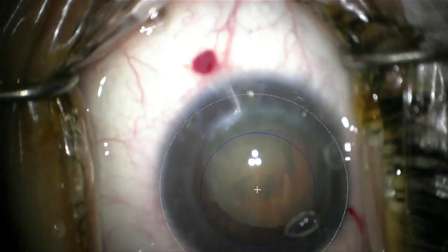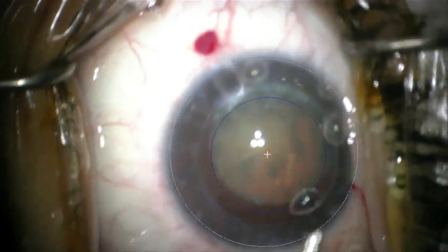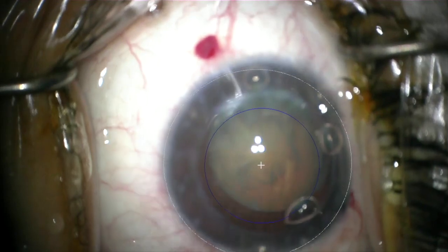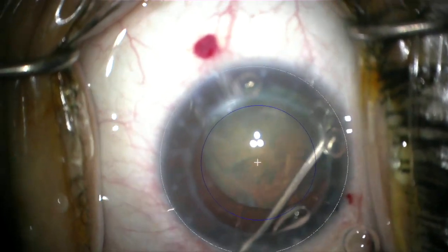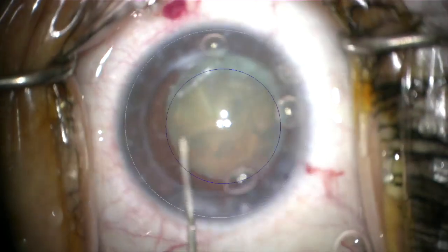I've removed some of the viscoelastic, and then perform a gentle hydrodissection and tapping back the nucleus.